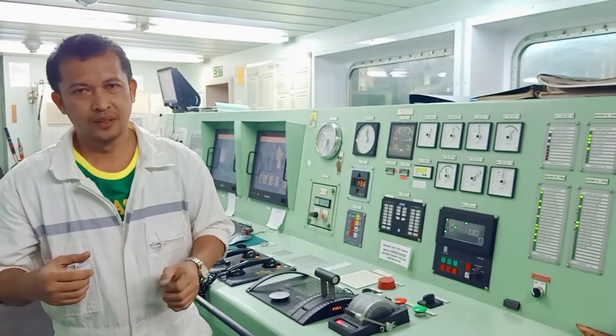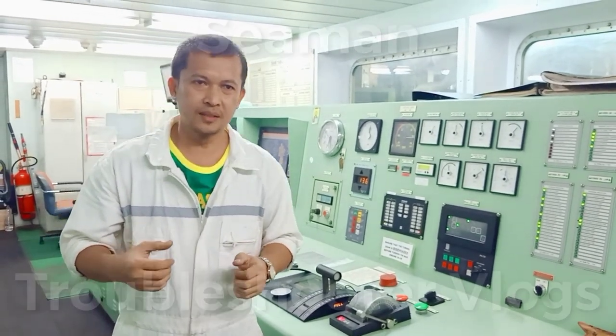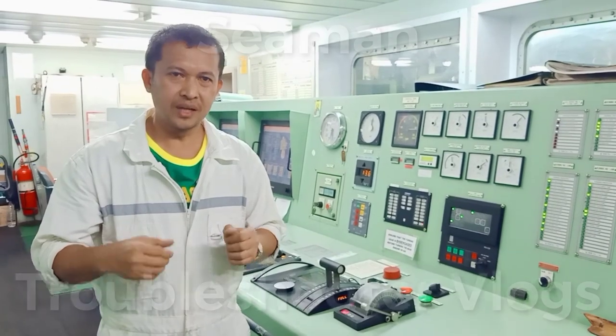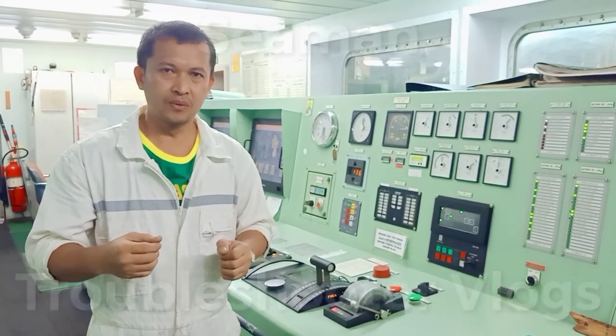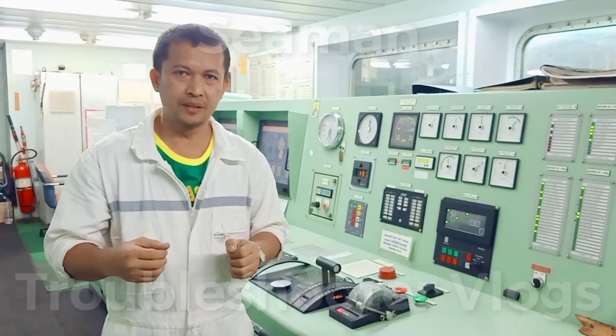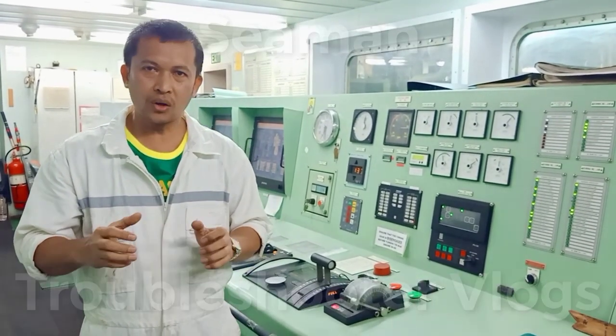Hello everyone, welcome to Carling Machine Gun. Today I'm going to show you how to replace the Danfoss Check Bulb, or what we call the Non-return Bulb, of our evaporator mid-chamber here in High Air Korea, working without pressure.